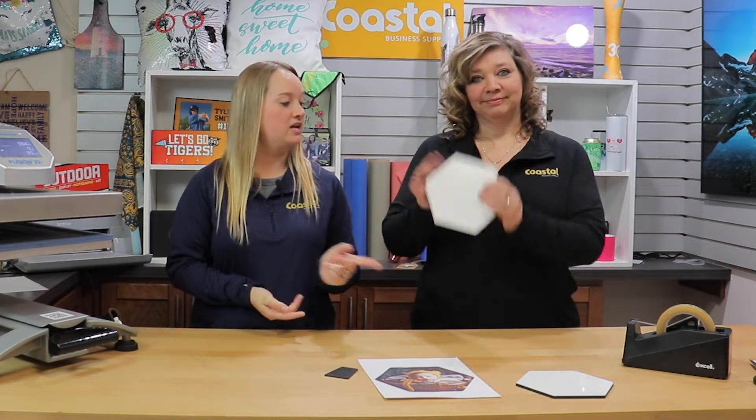And we're back. So today in this video we are going to be working with our Hexagon Photo Panel. So let's get started. We did our design in Photoshop and we printed using our Sawgrass printer on 8½ by 11 paper.